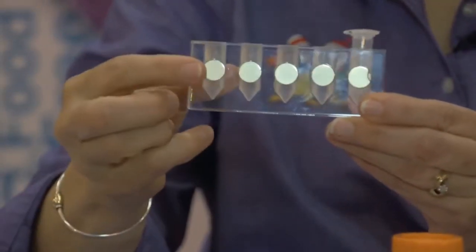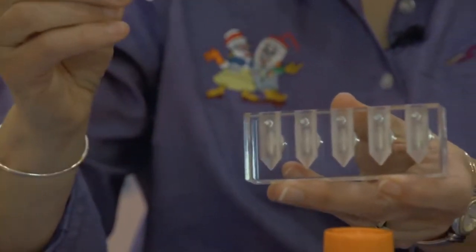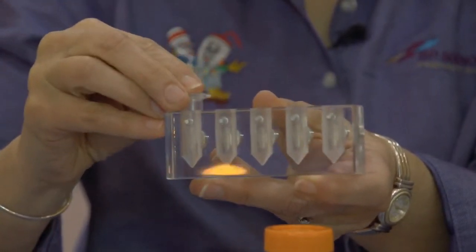The 1.5 and 2ml rack does not have individual wells, but rather has two sleeves which can be removed that have five wells each. Again, each one of these wells has a magnet on one side and a spring plunger on the other side. I have flexibility on where my tube is in the well, and hence where my beads will collect on the wall of the tube. Mixing can be achieved simply by turning the tube in the well.